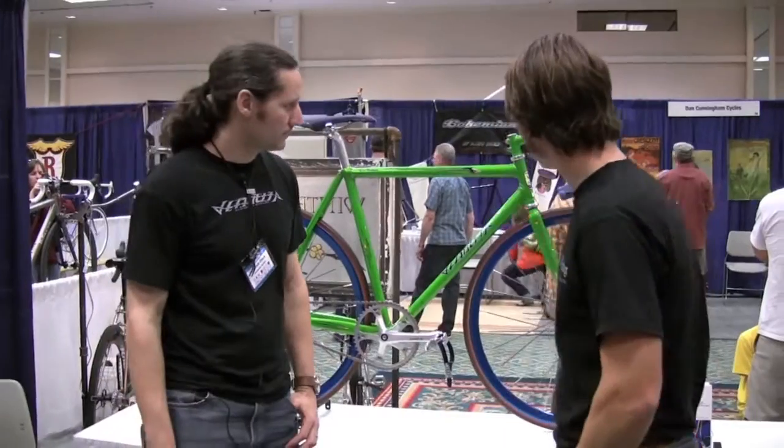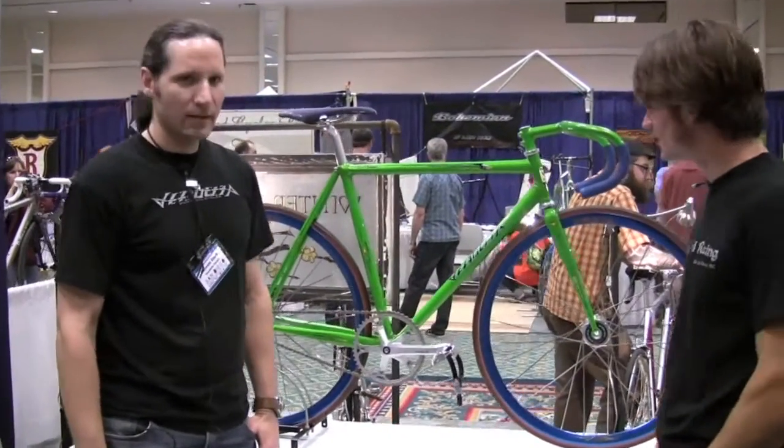We're here with Garrett Clark of Vendetta Cycles, they're in Corvallis, Oregon. Garrett, this is a track bike you brought to the show this year — tell us a little bit about this bike.